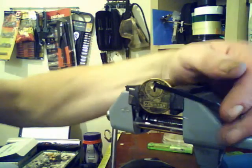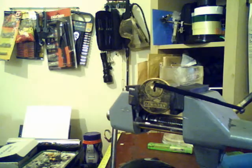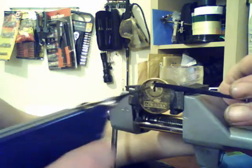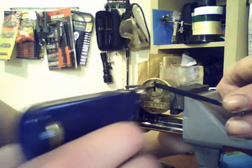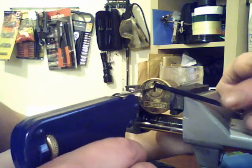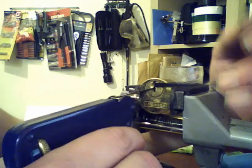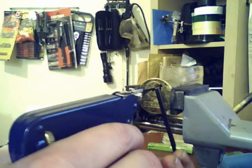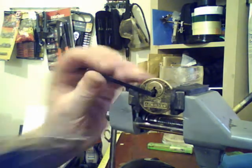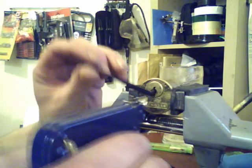You can see that it's locked here now. I'll just put it in flat over all the pins and then... there you go. Simple as that. And that's the Brockhage Downward Pick Gun.